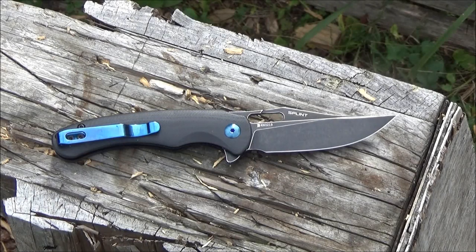Hey, what's up YouTube? Welcome to my review of the Splint Folding Knife by O-Knife. You're at the We All Juggle Knives channel, by the way. Welcome, one and all.